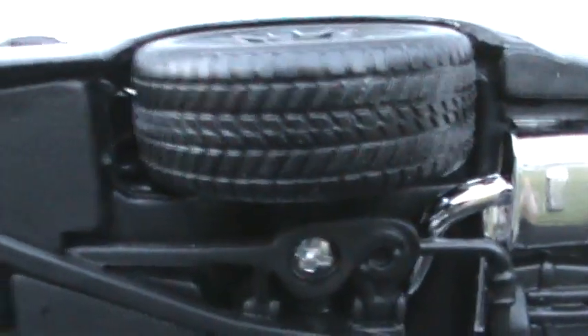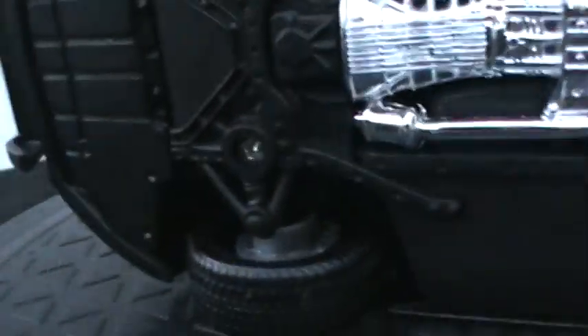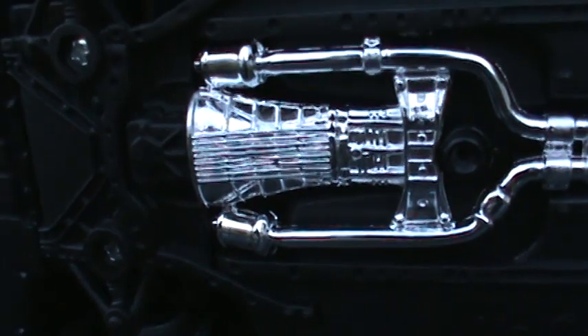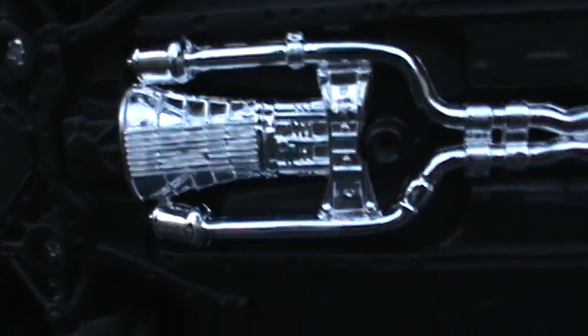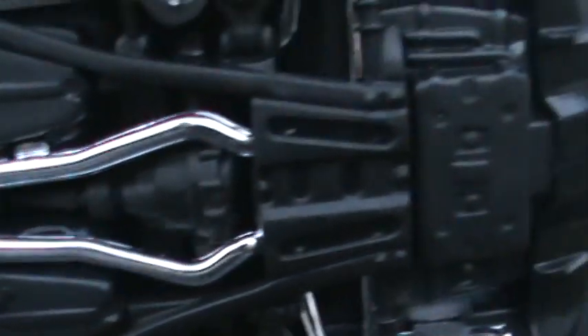Here's the bottom side of the car. Got a nice tread pattern on the tires. I like the crossing bars on the suspension and the chrome transmission — looks really good. Dual exhaust. I can't tell if it says something on that — no, nothing on that.